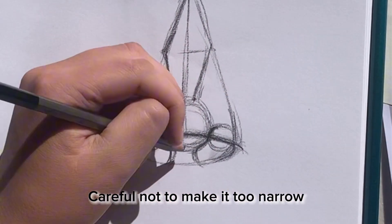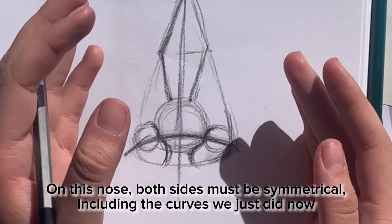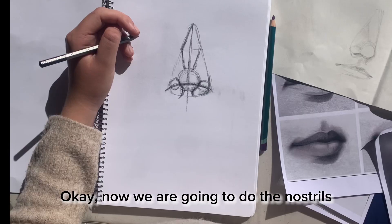Be careful not to make it too narrow. On this nose, both sides must be symmetrical, including the curves we just did.